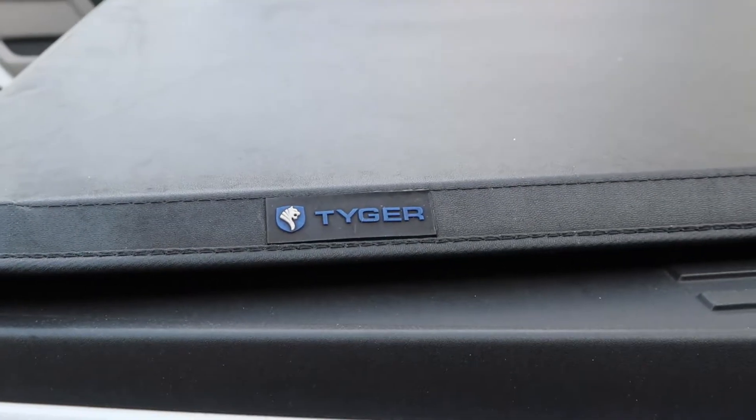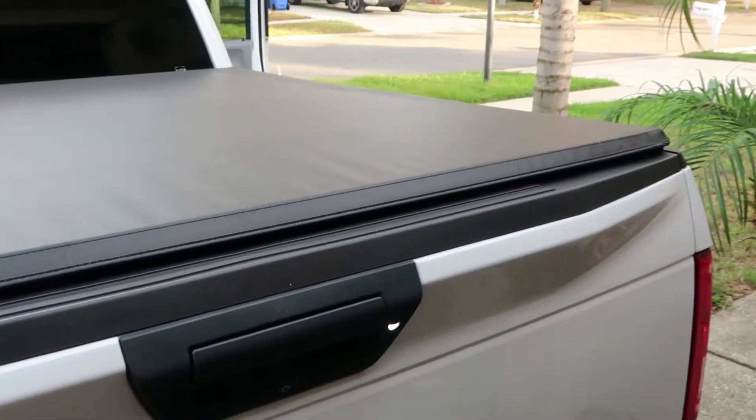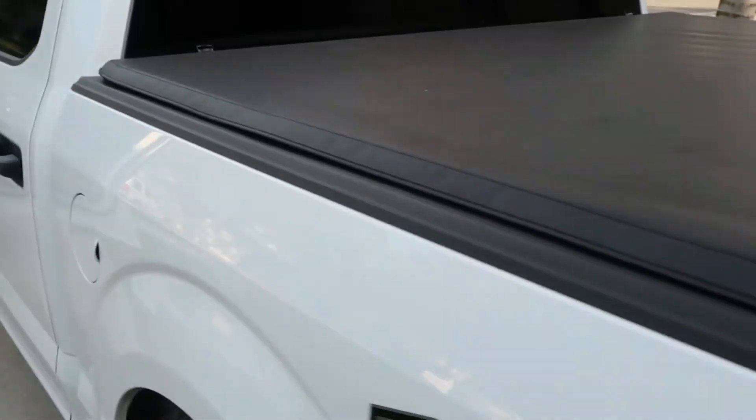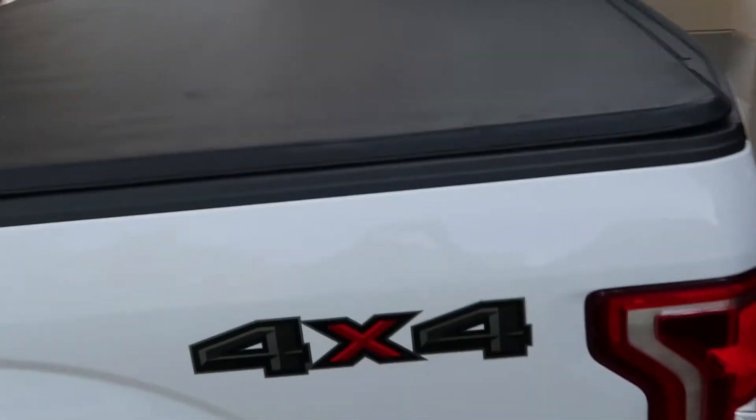Lastly, I wanted to go over my tonneau cover that I also ordered online. Really happy with that — fits really well, good for the price. Kind of giving everybody an idea of what it looks like.